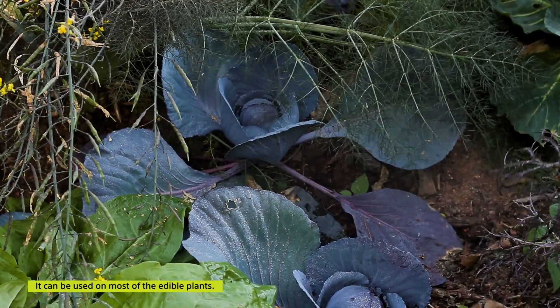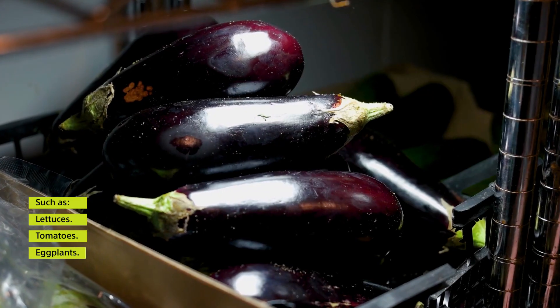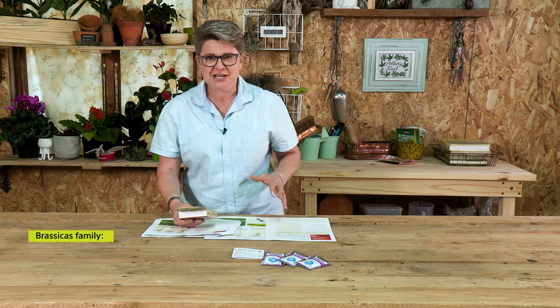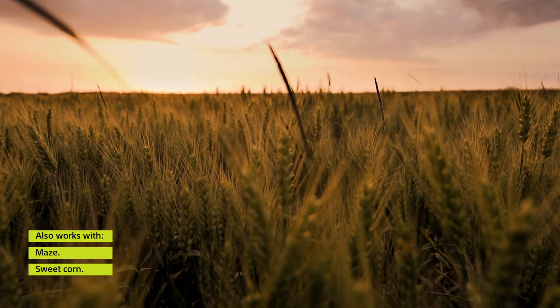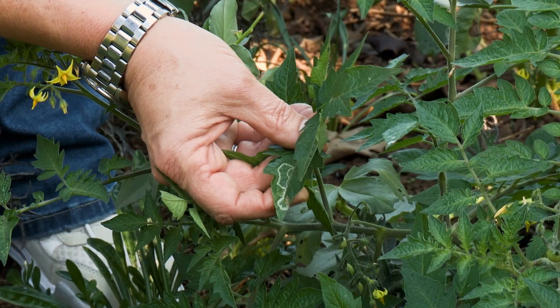The good thing about this product is that it can be used on most of your edibles. Lettuce — when you have those little creepy crawlies on them — 100 percent. It can also be used on tomatoes, eggplants (which are basically your brinjels), peppers, and potatoes. It can also be used on all of your brassicas — that's your brussels sprouts, broccoli, cauliflower — even maize, sweet corn, and wheat.